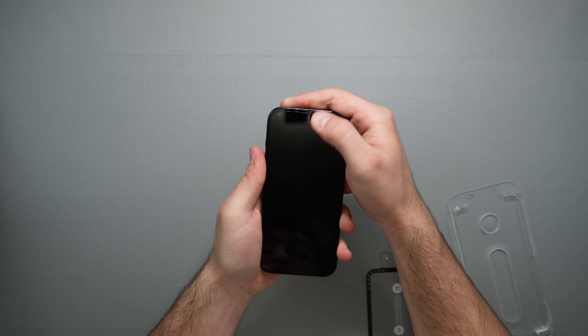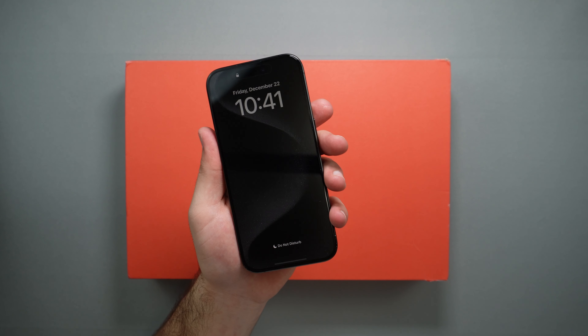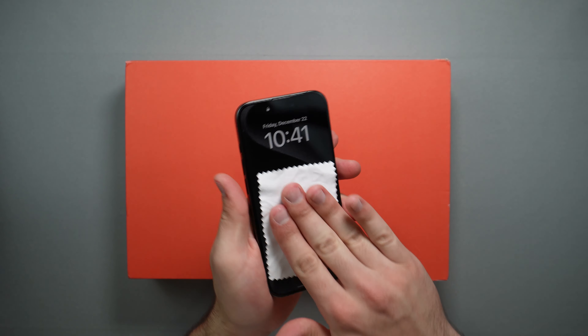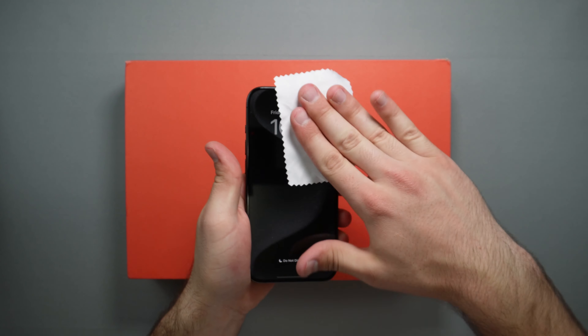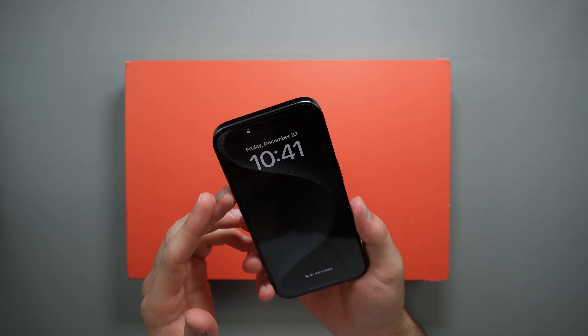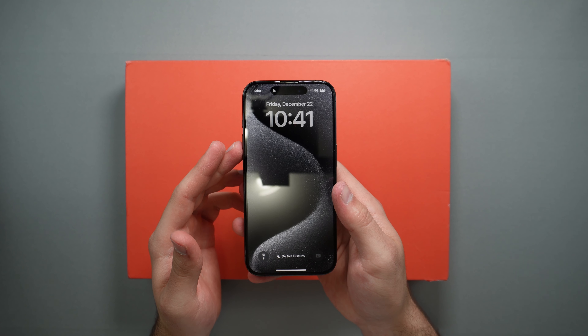There are a few dust particles which I'll wipe down. We now have the screen protector on — it was a very nice and simple process. I just had to wipe it down a couple more times to get all the bubbles out, but it's looking really nice. It is edge to edge and gives you nice protection all around the display. A very easy install.